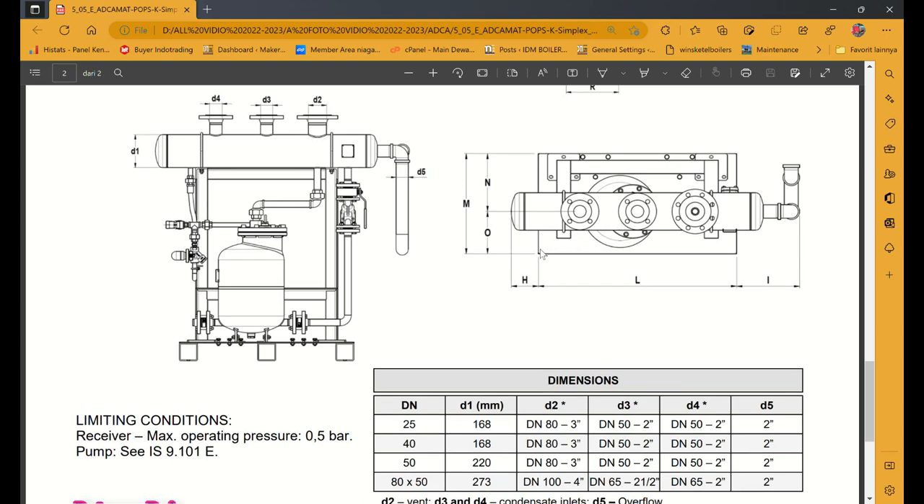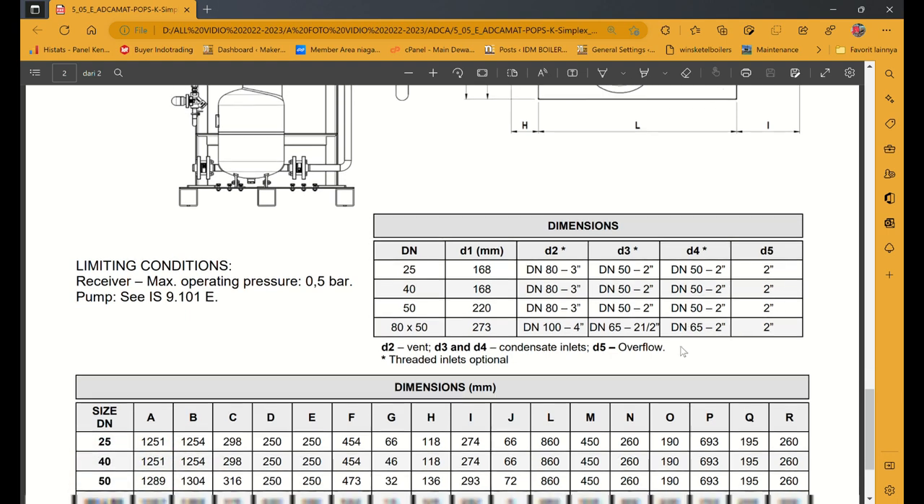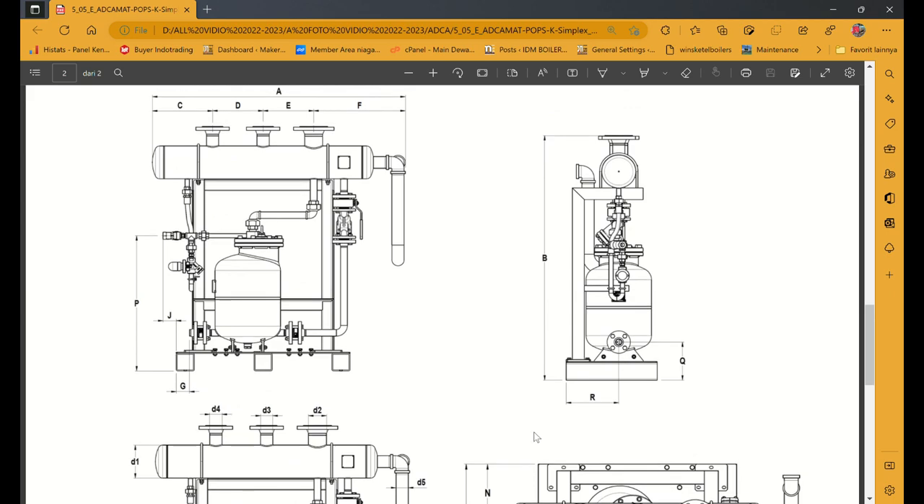Ini header tampak samping, tampak atas. Di sini juga ada ukuran-ukurannya: ada DN25, ada DN40, ada DN50 — diameternya sudah ditentukan. Contohnya D2 DN-nya 80 harus 3 in. Sementara D3-nya harus menggunakan DN50 2 in. D4-nya DN50 2 in. D5-nya 2 in. Ini sudah ada tabelnya jelas. Jadi kalau beli produk AKK itu pasti jelas.